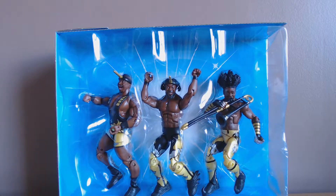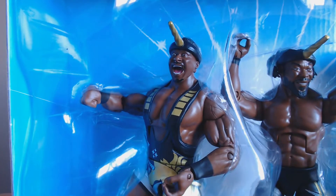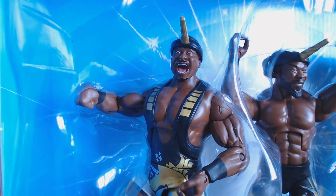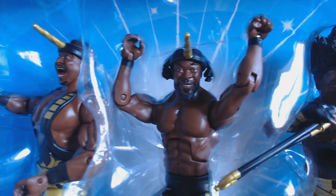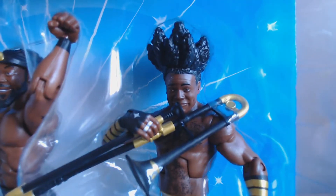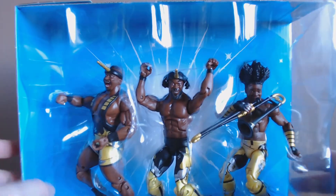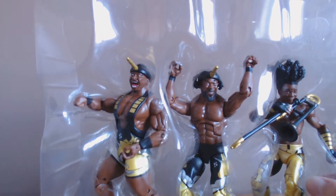The only thing left to do now is open these bad boys up. We have the New Day here in their WrestleMania 32 gear — let's get a slightly better look as they're in the packaging. We've got Big E with an absolutely wonderful facial expression as usual, Kofi — number one dad of the year — and of course the host of Up Up Down Down, Xavier Woods. It's a little bit disappointing they didn't come with the Saiyan armor they came out in, but I'm still mightily impressed.